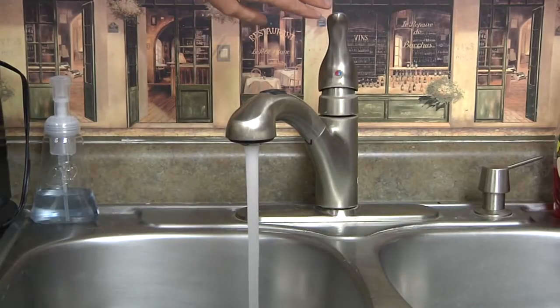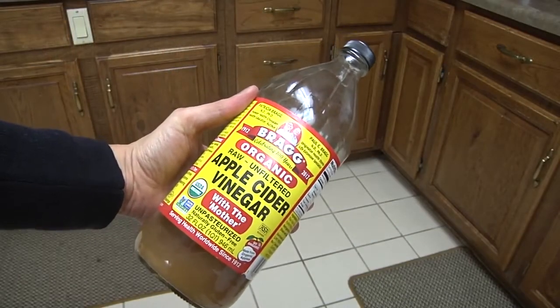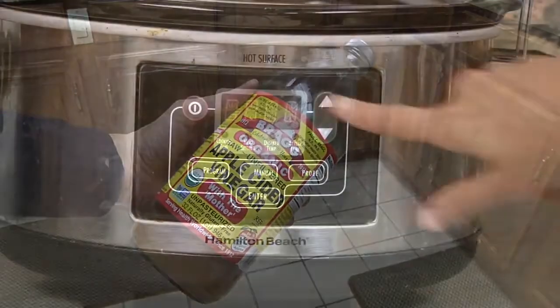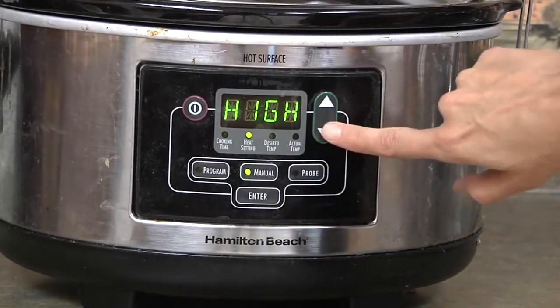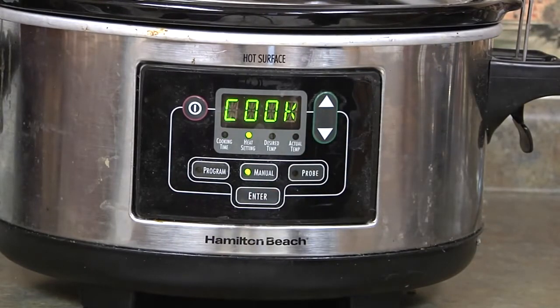This is all you have to do: put your bones in the crock pot, fill it full of water, and add one quarter cup apple cider vinegar. The vinegar is intended to leach out the minerals from the bones. Then turn the crock pot on low and let it start cooking. It'll go for at least 24 hours, maybe even 36 hours or longer.